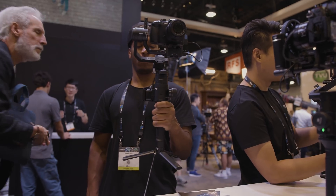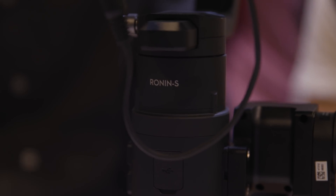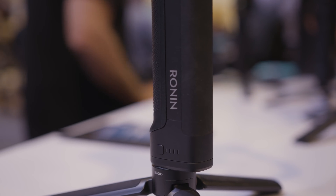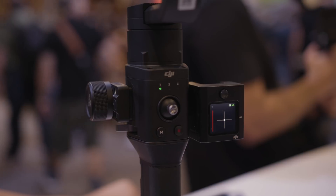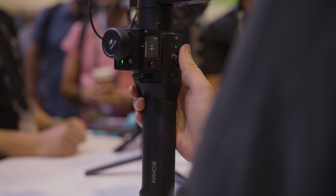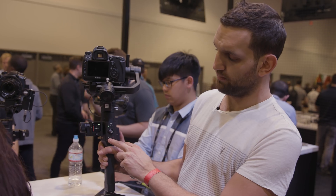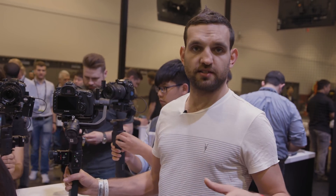Now here we have the Ronin S. I'm sure everybody's familiar with it already, but we'll have a quick look at what DJI are offering. DJI introduced this a while ago but have made a few changes and upgrades to pack it with as many features as possible. The layout is very simple — which is exactly what you need. There are just two buttons and one joystick: the joystick controls camera movement, and the M button switches between modes 1, 2, and 3, which are presets you create and fine-tune via the app.